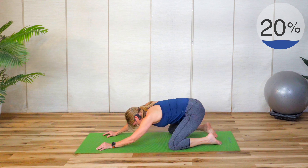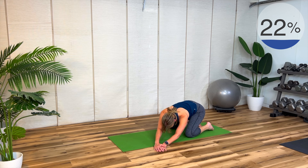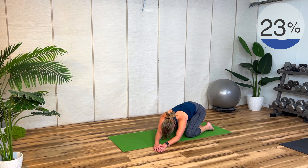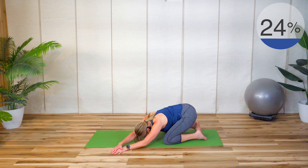Bring yourself up and take your hands over to one side — I'm going to take mine over to the left — and shift your hips over to the right. You'll feel more of a stretch down your right side as you shift into the lats and obliques.